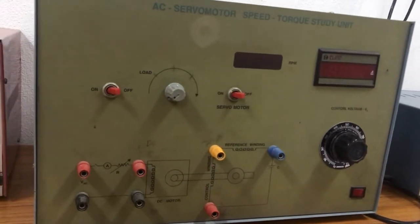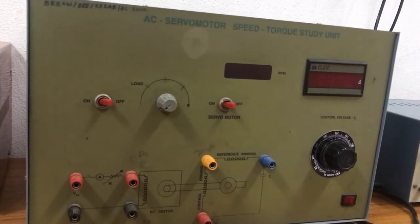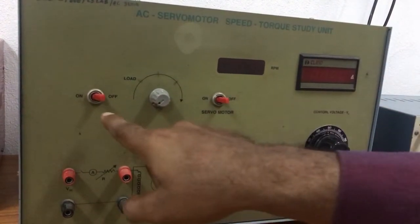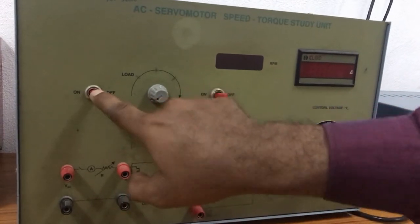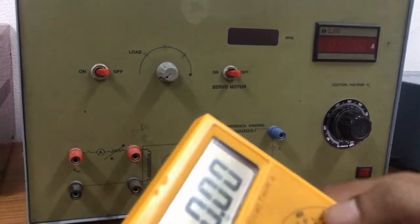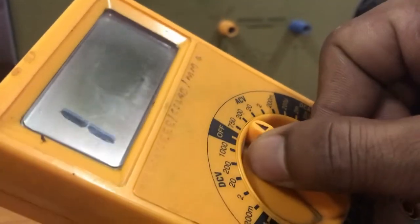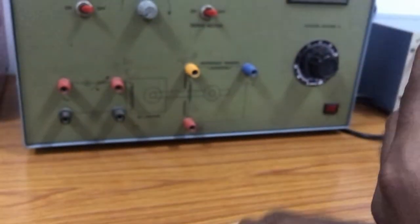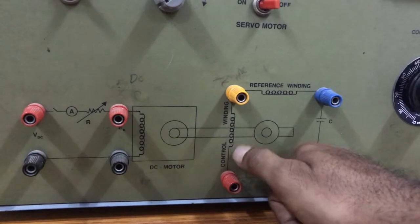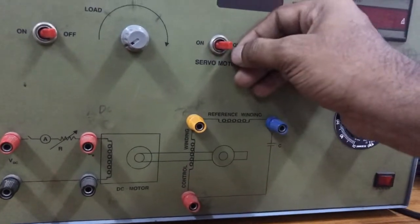Now coming to the second part — the speed-torque characteristics of the servo motor. For getting the speed-torque characteristics, first keep the load switch in the off position and the servo motor also in the off position. Set the multimeter to AC mode and connect the multimeter across the control winding of the servo motor.